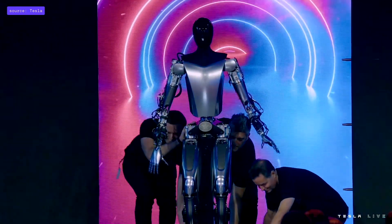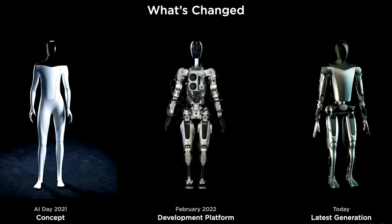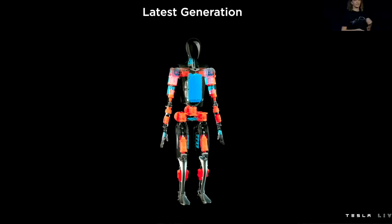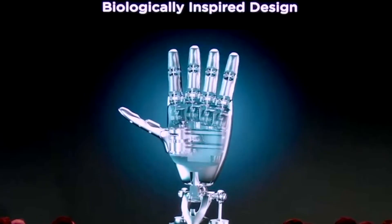This prototype looks a lot more like what was originally showed at the event from the year before, with a more futuristic design. The prototype also showed that the hands on the robot were designed to have a full range of motion in its fingers, similar to a human hand.